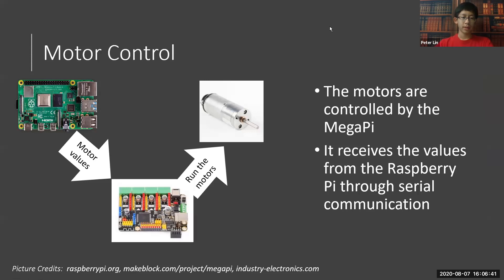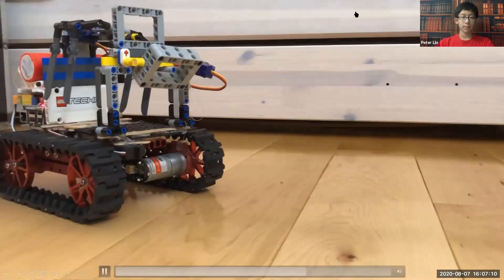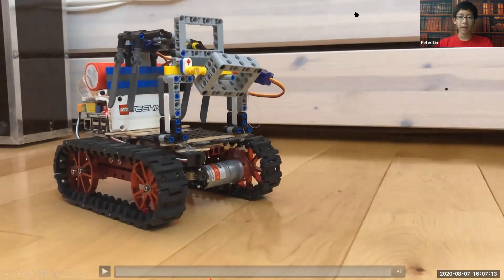Now, on to motor control. Since the Raspberry Pi is the main controller for line following, it has to control the motors using the Mega Pi. It does this by sending the motor values through serial communication to the Mega Pi, which then runs the motors. This allows the Raspberry Pi to indirectly control the motors, which is exactly what we need. Here is a video of our robot. We have the main motors for running the robot, as well as servo motors used for our rotating camera. These are just some of the uses of the Mega Pi, which allows us to control multiple motors at once.